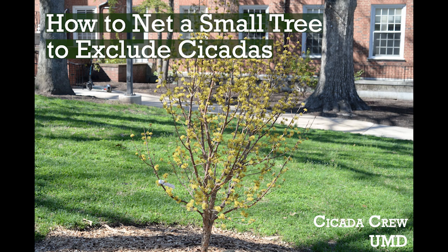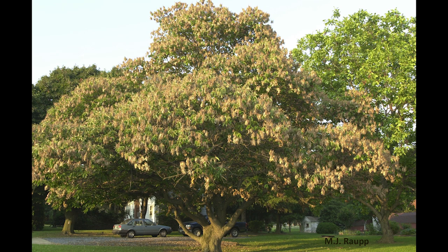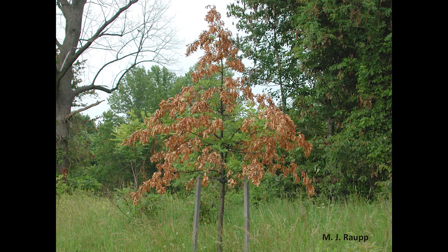Due to the mass emergence of periodical cicadas, there will be lots of females creating oviposition scars in order to lay their eggs. Larger trees can tolerate this branch dieback caused by the oviposition scars and often recuperate. Smaller trees, on the other hand, experience stress and may even experience tree death.